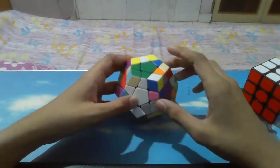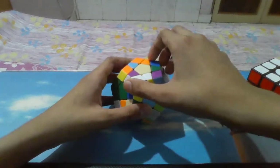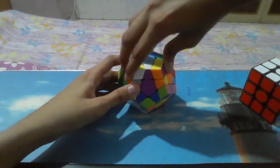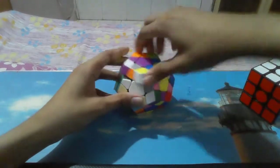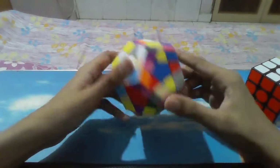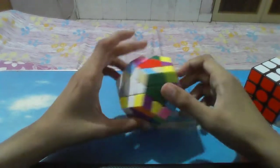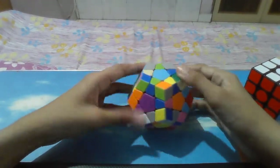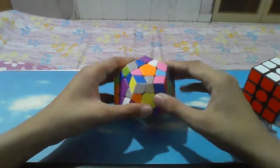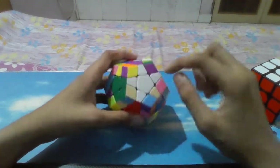Now we can see the purple here — purple is quite simple. We just put the purple piece at the top and rotate it to match with the purple center, then put it down. So 3 are at the correct place. Now for the fourth piece, we can see the yellow one. We put it at the top, match with yellow, and similarly put it down. So 4 are at the correct place.